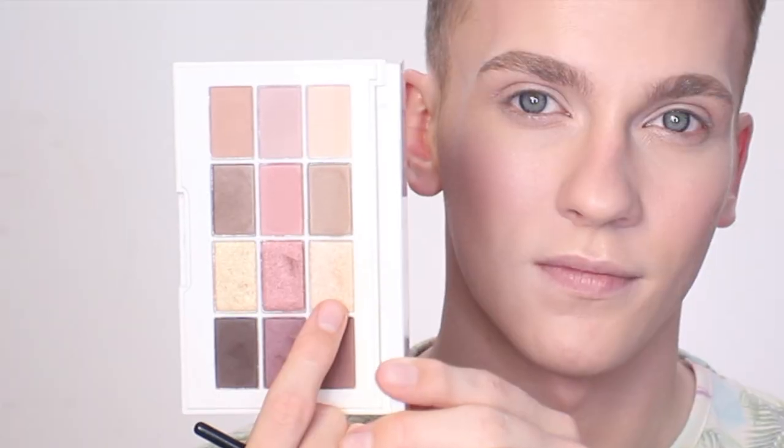For eyes today I have a brand new palette from Laura Geller — this is from their New York Collection and I think this one is called Uptown Chic. I'm starting with a dusty rose color right through the socket line and underneath the eye, then grabbing a nice champagne shimmer and just sweeping that very gently across the lid. Then for a little pop I'm going back to that highlighter and popping that right in the center of the lid and also in the inner corner of my eyes.